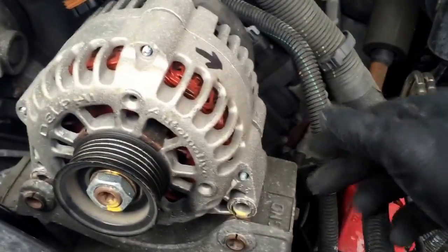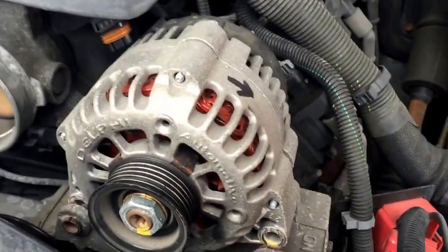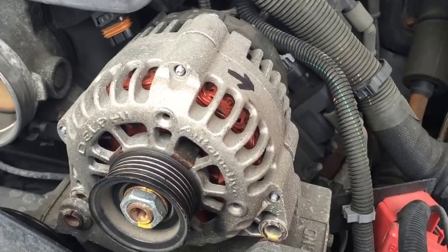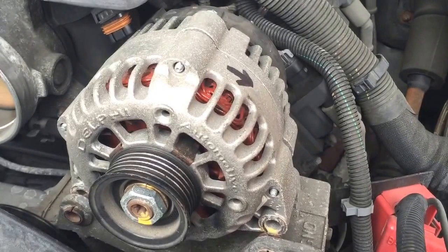With a little bit of prying, the alternator is now loose. For installation, just do everything in reverse with your new alternator — be sure to disconnect the battery for safety. Thanks for watching Milwaukee Moe, I'll see you on the next one.